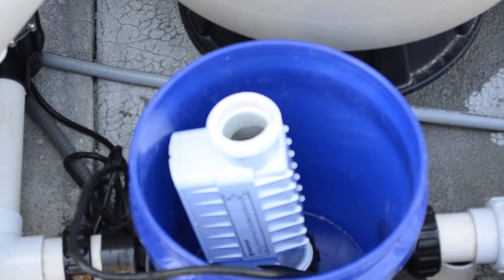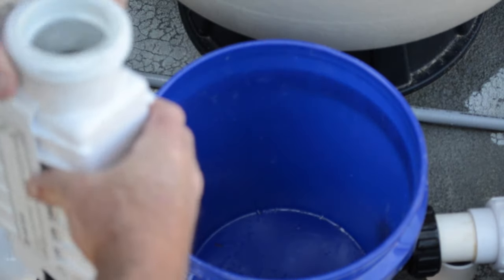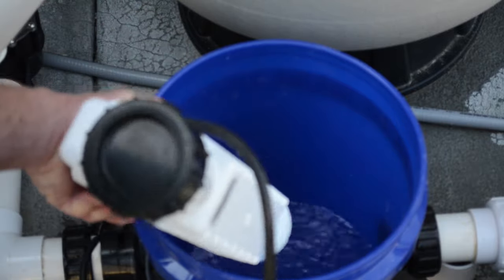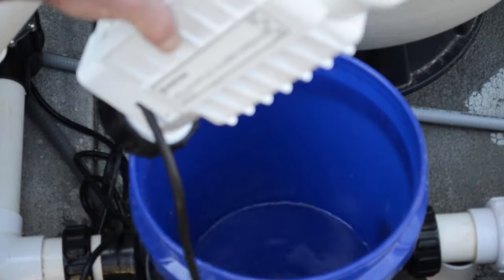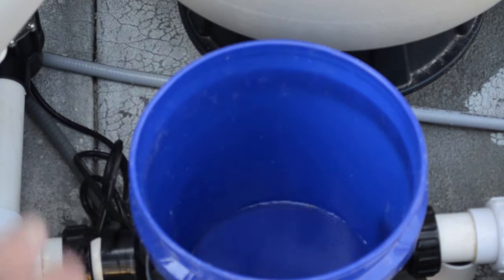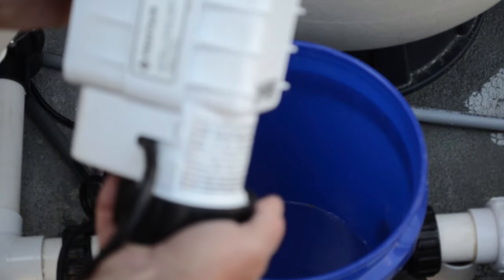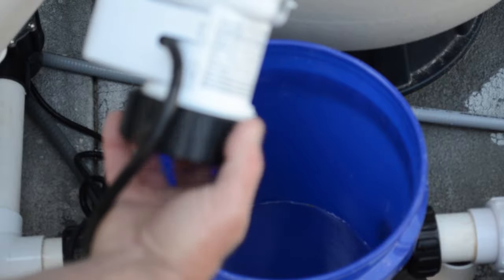Once your 15 or 30 minutes is up, you're going to simply take this out and dump the muriatic acid into the bucket. At this point, it's best to go ahead and rinse this with water. Once it's rinsed with water, we're going to remove the cap and replace the cell.